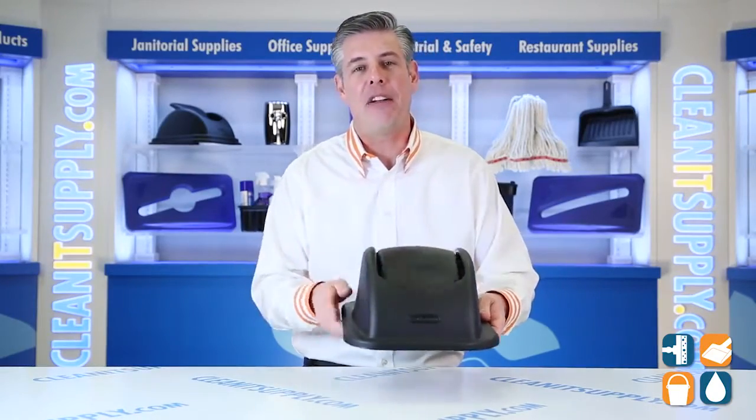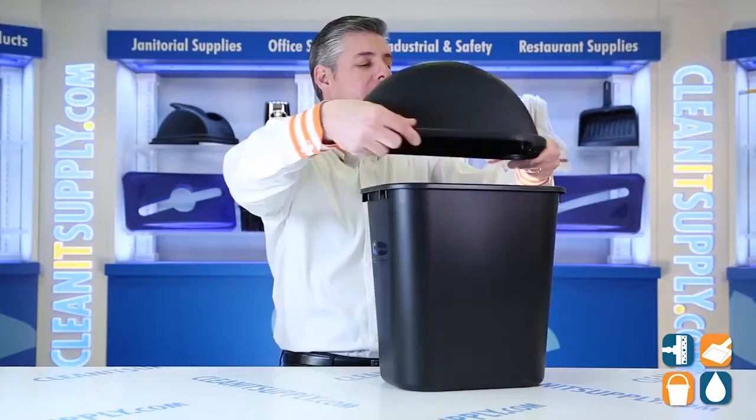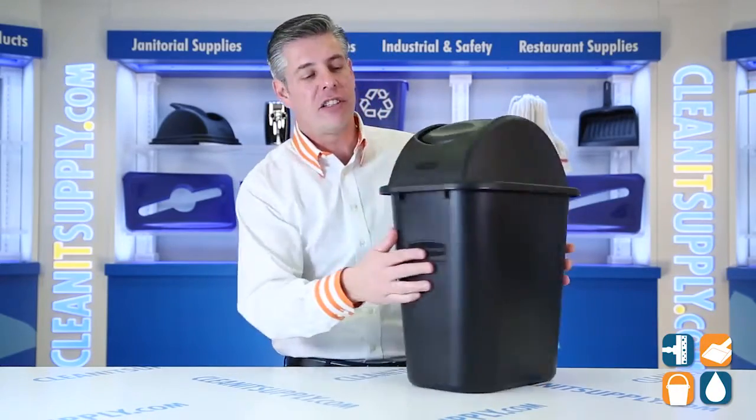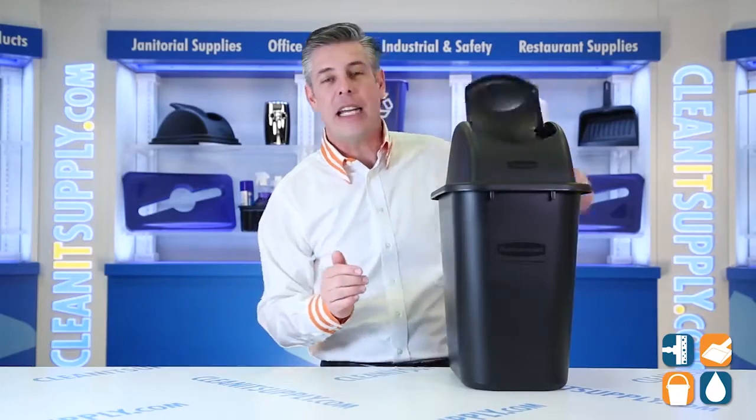Now, this is a complementary product for the 2956, so I'll show you what it looks like here on the can. It fits snug, looks nice, conceals waste, conceals odors, and is easy to use.